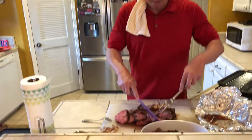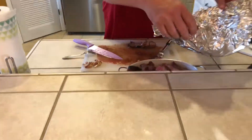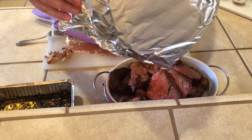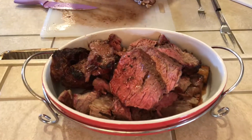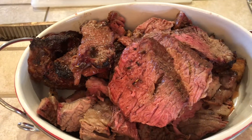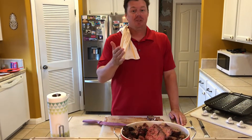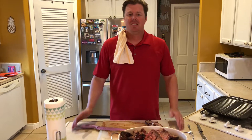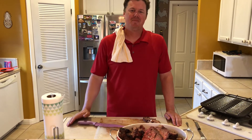Let's finish cutting this up. Take this juice from the foil and dump it right over top. There we have it — the tomahawk steak, reverse seared Grill 143 style. If you like the recipe, please give the video a thumbs up. Subscribe if you'd like to. We'll see y'all next week. Bye bye.